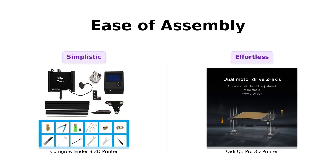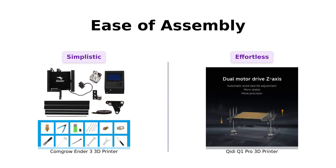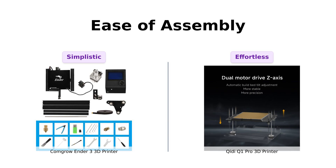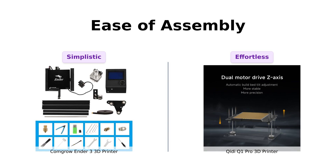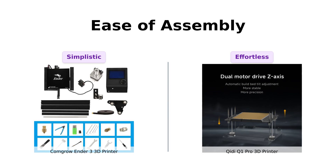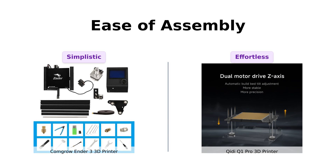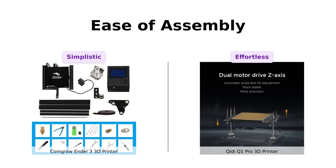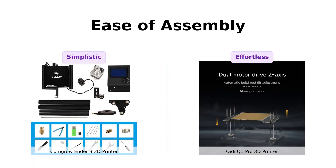If you have the assembly skills of a potato, you'll appreciate that the Ender 3 is pretty easy to put together. It's got pre-assembled parts and you only need about two hours to screw in 20 nuts — it's like Ikea, but for nerds. The GDQ-1 Pro, however, is ready to go right out of the box in just 10 minutes. It's basically the fast food of 3D printers. Reviewers love the easy setup of both models, but the GDQ-1 Pro definitely wins for speed.